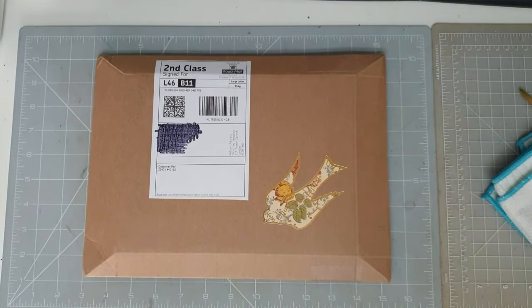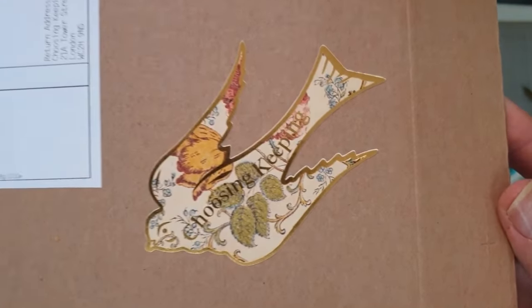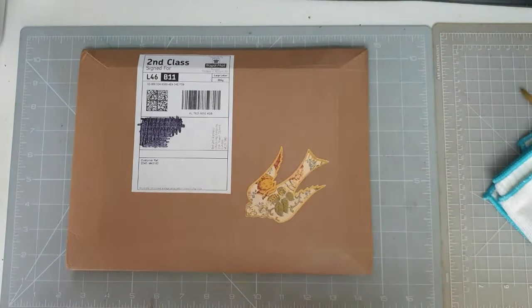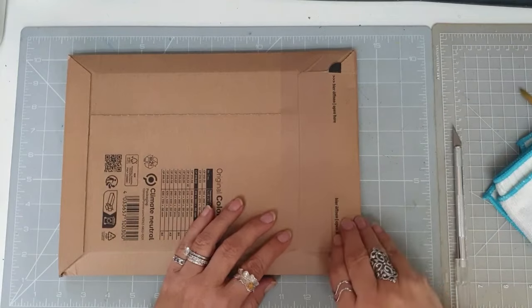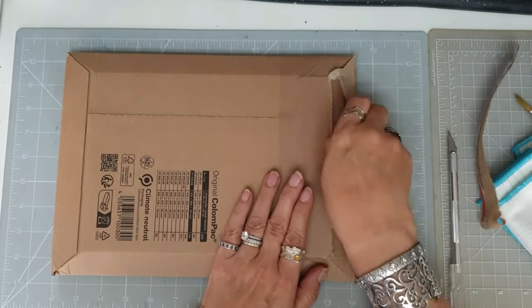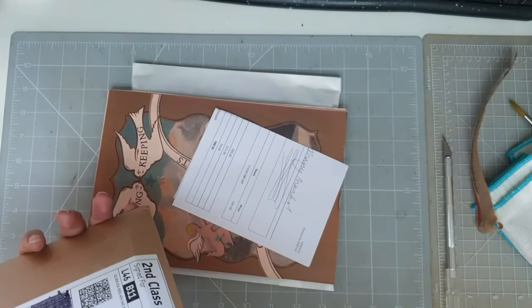Good morning everyone. Today I am opening my little package from Choosing Keeping. It's going to be the Japanese Seasons watercolor set, and this one is the winter set. They do have the other seasons, and I just love the little birds on the outside — they're so pretty. Let's see if we can get in here. There we go.